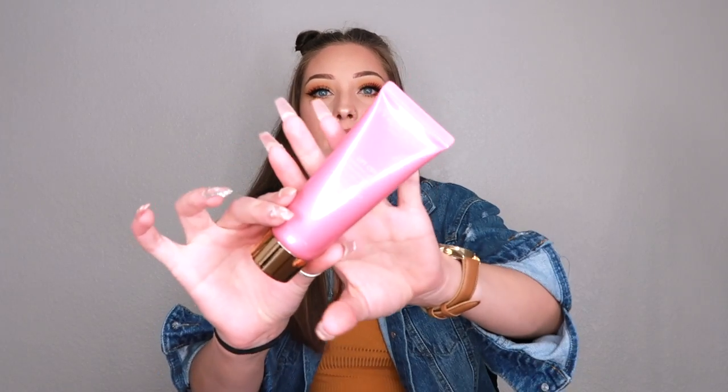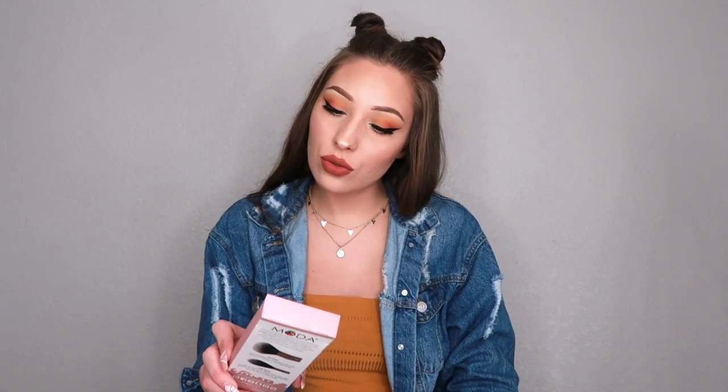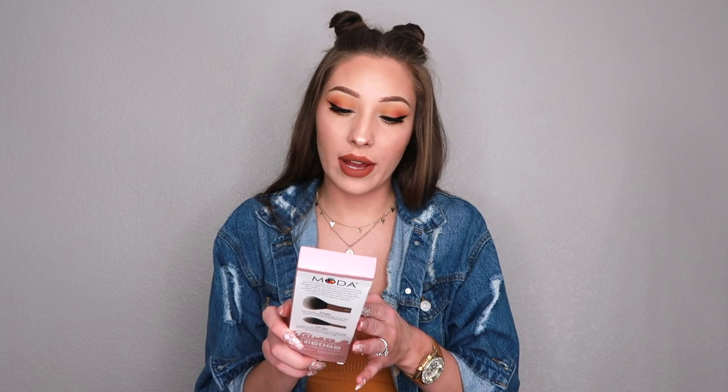In this box I got a purifying and brightening peel-off mask by Wonder Beauty — and it's full size! It's supposed to purify and brighten, and I love peel-off masks way more than mud masks and stuff like that. So that's cool — it smells good too.